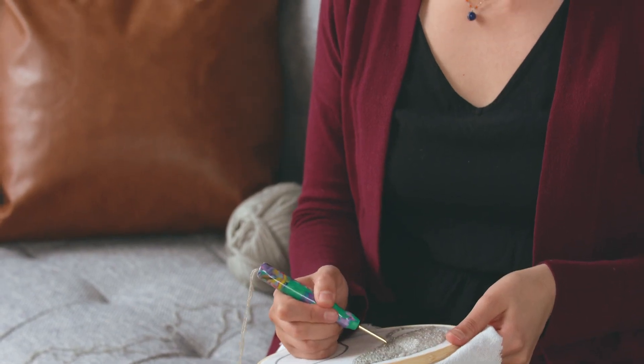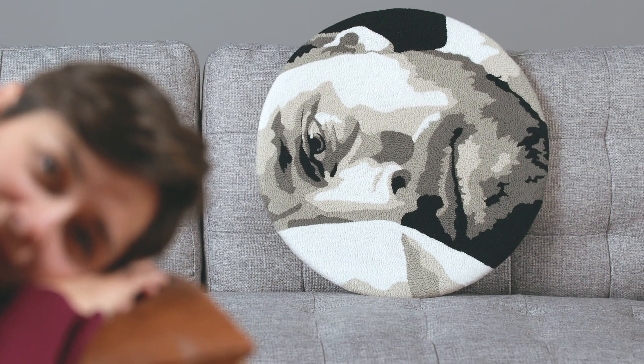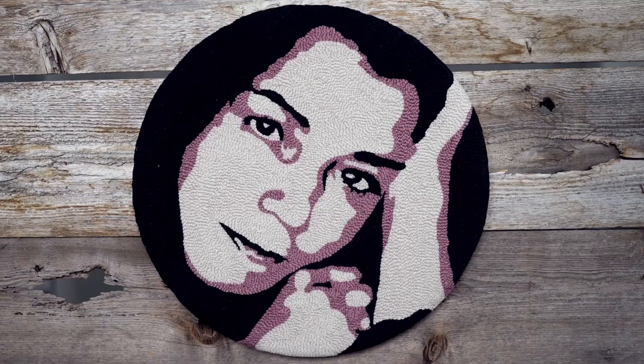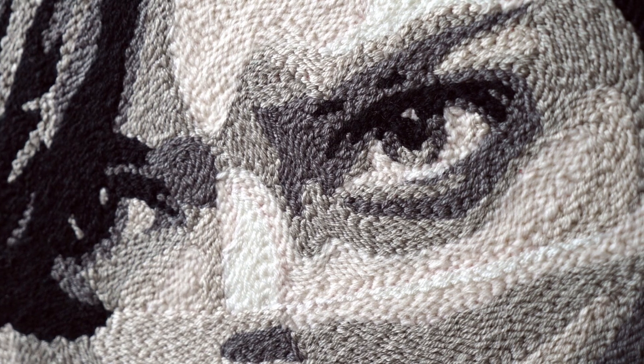Embroidery is my home. It's my attempt to return to my mother and the shelter that I need. In my pieces, I like to convey revealing gazes, emotion in the eye, and the feelings that come to a surface without warning. I love to play with different textures, and most of my work is made in grayscale.